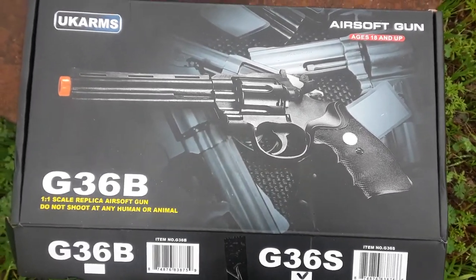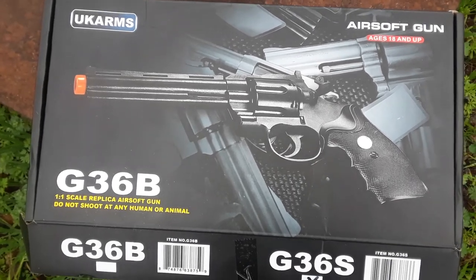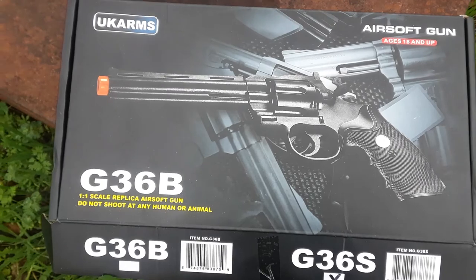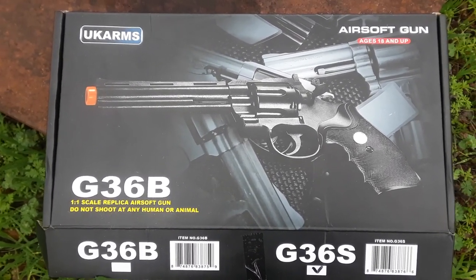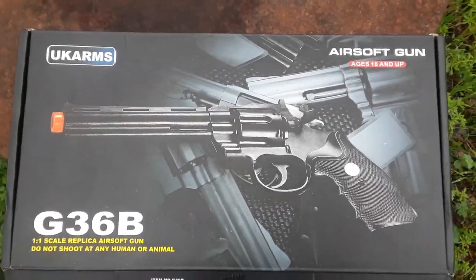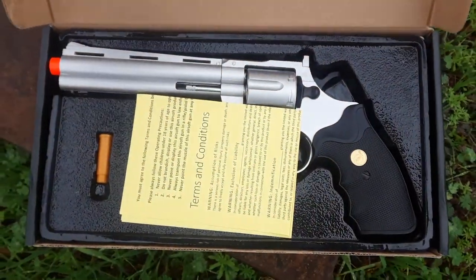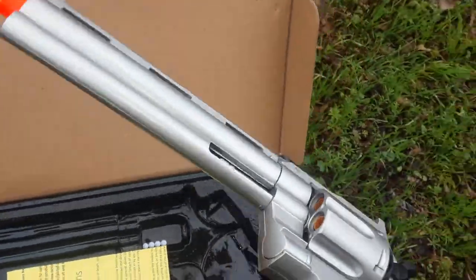I'm just doing a quick review on this. I've got some friends that are really into all the airsoft videos and stuff on YouTube, so I went looking for the cheapest airsoft guns on eBay and Amazon and I came up with this one, which looks just like one you would get at Walmart or something, except it's made out of plastic.